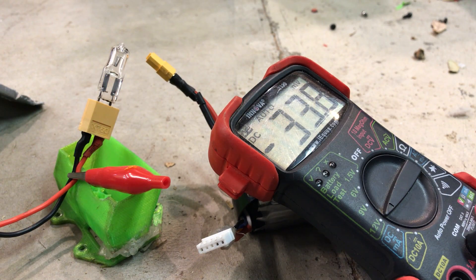At some point the LiPo will drop below the minimum voltage required to light up the bulb, but that doesn't mean it's done discharging. Leave it alone for a while, ideally until it's no longer warm to the touch.